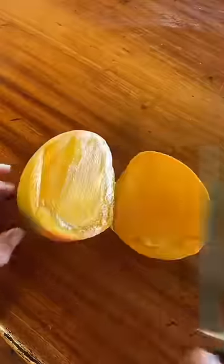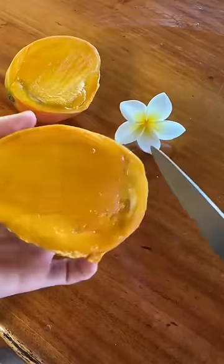First, I pick a mango from our mango tree. Then I cut up the mango. Whoosh, whoosh, whoosh. Sound effect's very important.